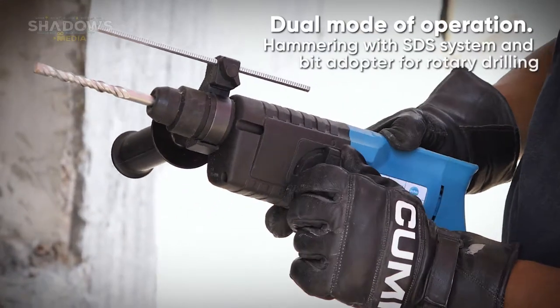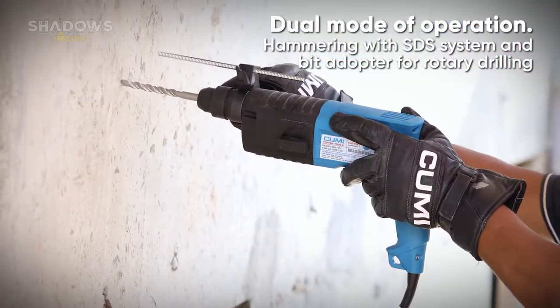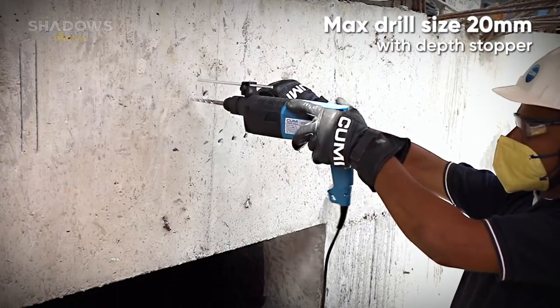Dual mode of operation: hammering with SDS system and bit adapter for rotary drilling. Maximum drill size 20 mm with depth stopper.